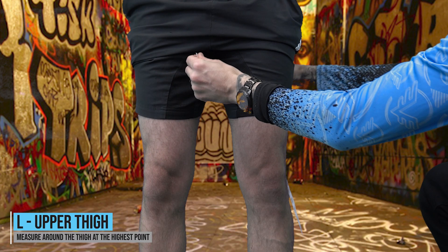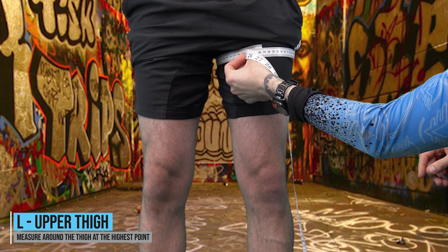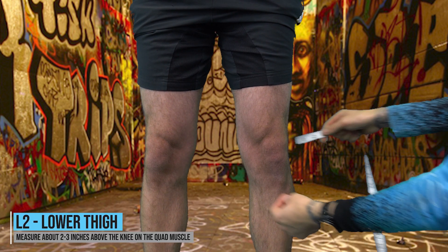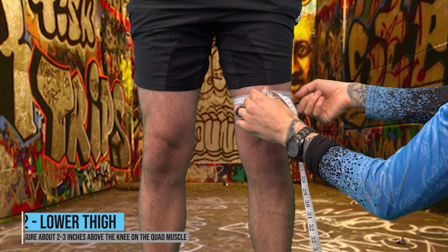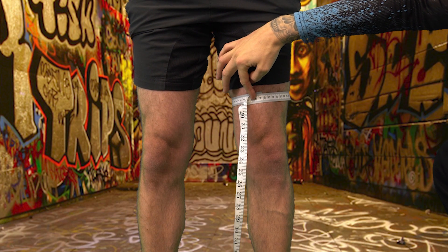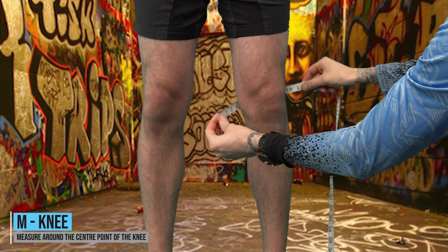L — Upper thigh: measure around the thigh at the highest point. L2 — Lower thigh: measure around the lower thigh over the bulk of the quad muscle, approximately two to three inches above the kneecap. M — Knee: measure around the center point of the knee.